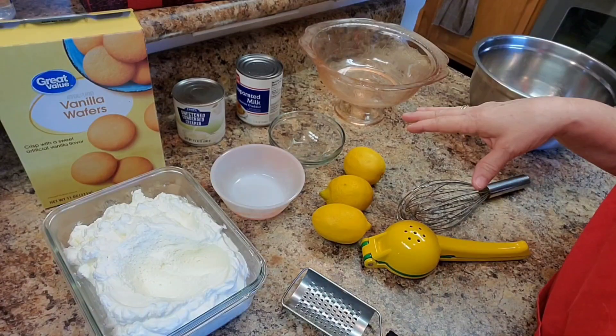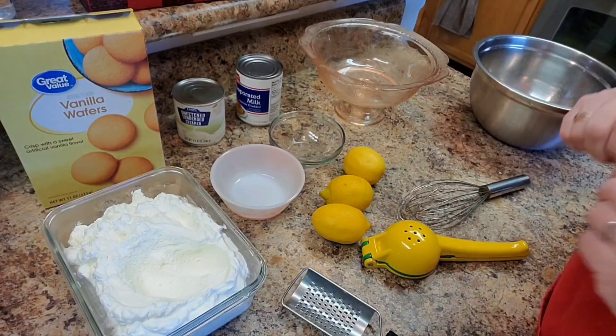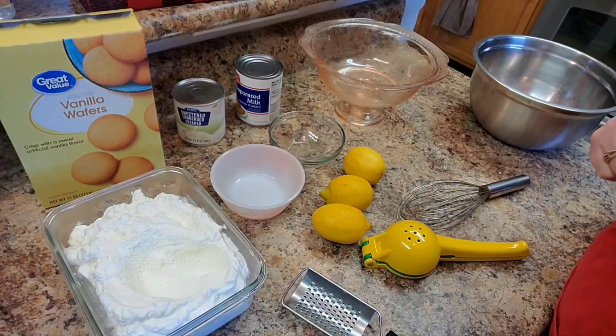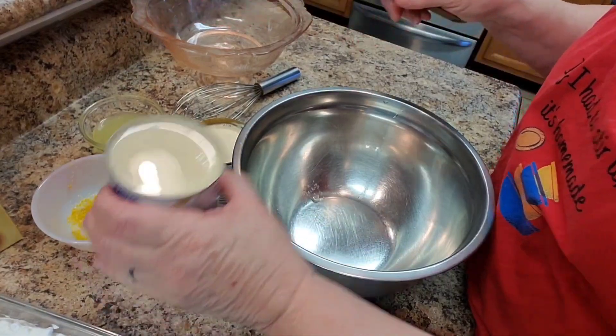It's not really a cake, it's not really banana pudding — it's going to have vanilla wafers in it but we're going to use lemons. Let's get started and see how this goes. I have the lemons zested and juiced.